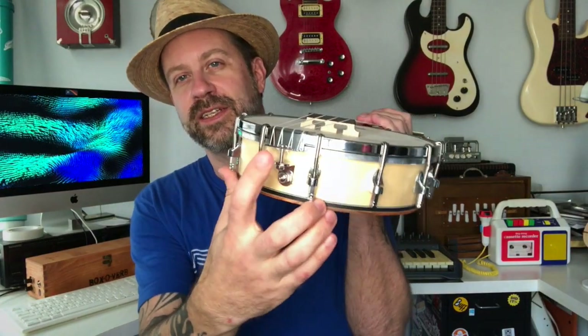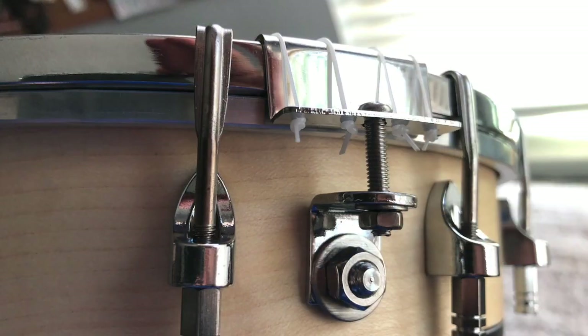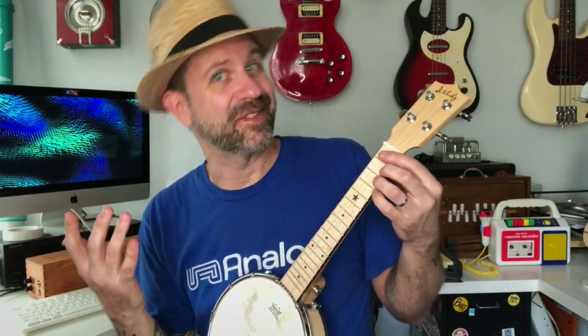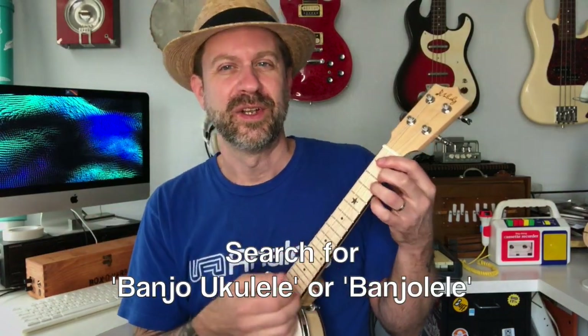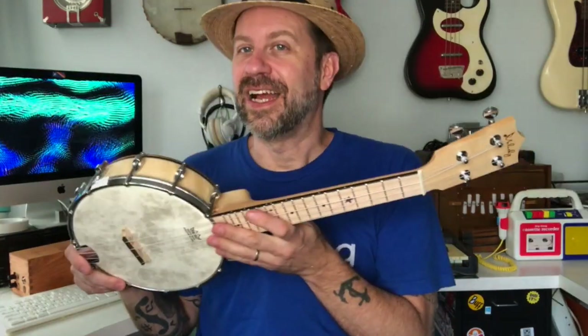It does have the sort of tied tailpiece here, like a typical banjo, where the strings go through and tie there on the bottom. It definitely has a vibe to it — kind of like a banjo and kind of like a ukulele. That's why they call it a banjo uke, or 'banjolele,' which is another term you might hear. You can probably search for either one and find these instruments.